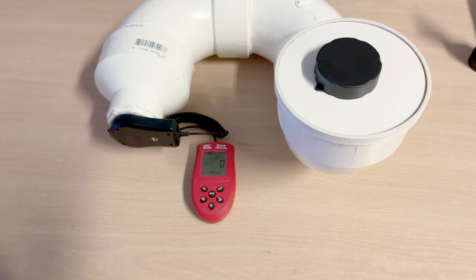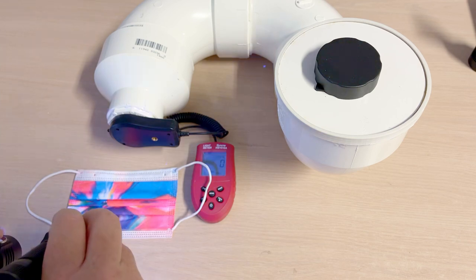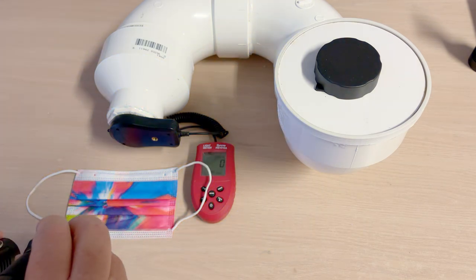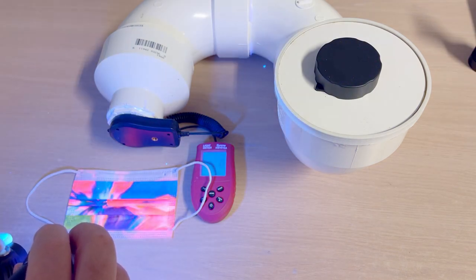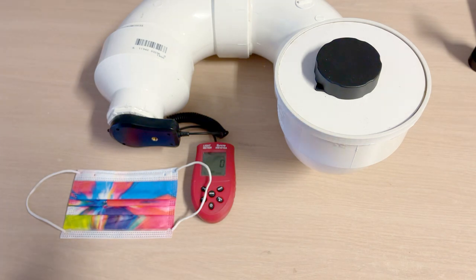I've got this Dayglo Fluorescent Mask here. Let's do the same kind of visual test. That's turbo on the normal one. Here comes turbo on the 5-watt. I would give it to the 5-watt, but you can see that it's really close.